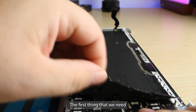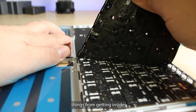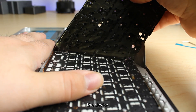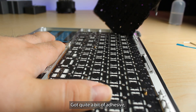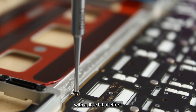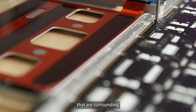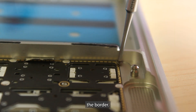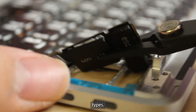The first thing we need to do is remove this protective sticker, which helps prevent things from getting inside the device. It's got quite a bit of adhesive but it will come off with a little bit of effort. We then need to unscrew all of the screws surrounding the border — there are a handful in the middle as well, and they are different types.